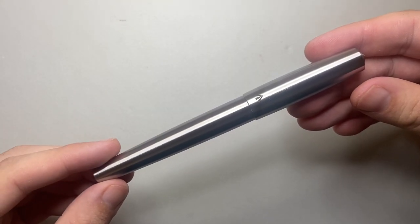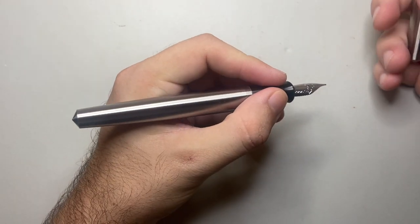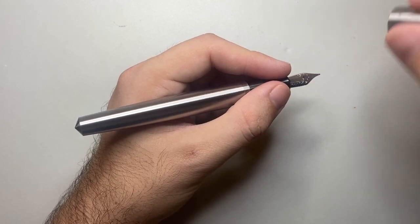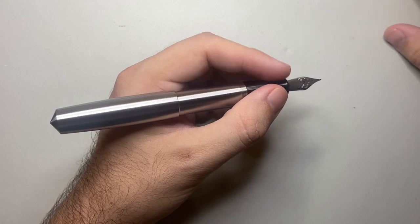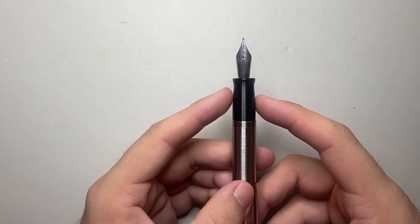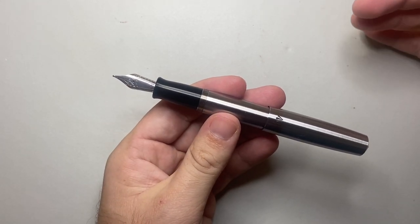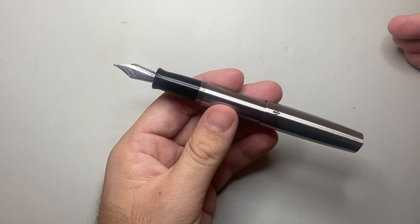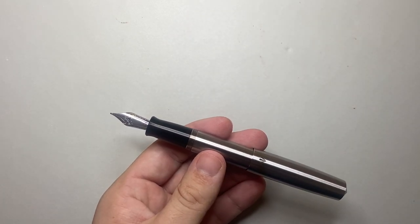In terms of dimensions, the Sentry is 146 millimeters when capped — a very good size. It's 140 millimeters uncapped, which makes it a really good size and you'd be hard pressed to find a hand too small for it unposted. Posted it's 148 millimeters, so only a few millimeters longer. The section runs from about 12 to 13 millimeters, making it quite a big section. The pen weighs 90 grams — to put that in context, a regular Lamy Safari is around 18 to 20 grams. It is a big, heavy pen.